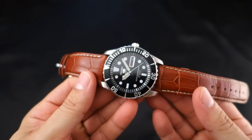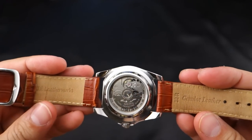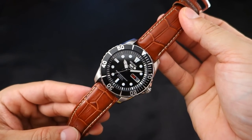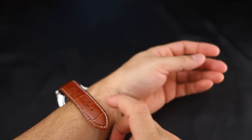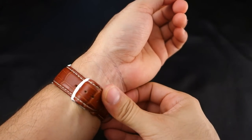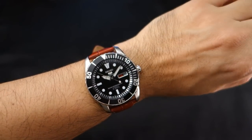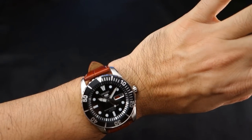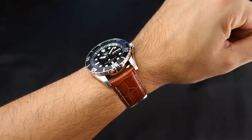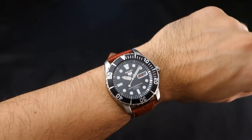Now here we are with a slightly lighter brown — like a burnt honey color. This is a JP Leather Works 22mm strap, and I like this one too. Some people say don't put leather straps on dive watches, but you put whatever you want on a watch. And this isn't technically a diver — it's a Seiko 5 Sports watch. That looks real good.